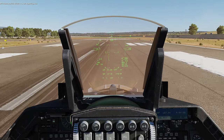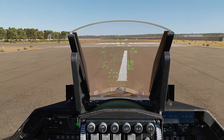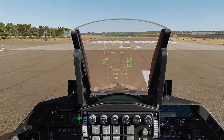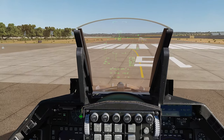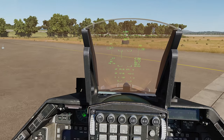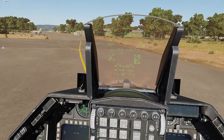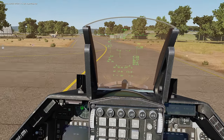Taxi to parking area. Enfield 1-4, taxi to parking area.